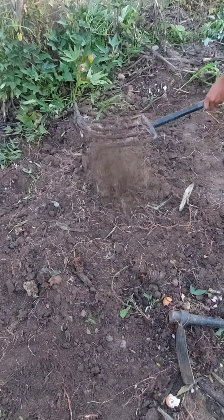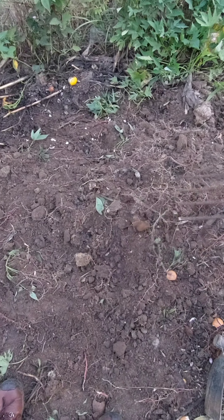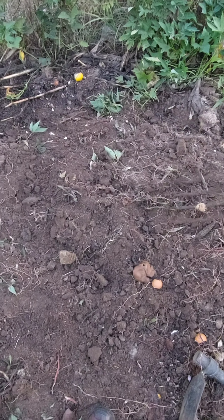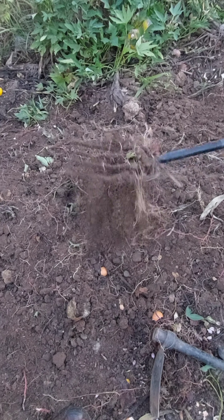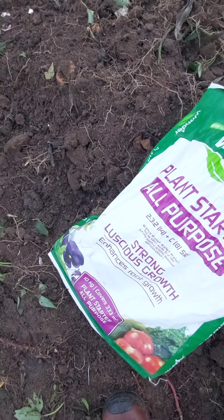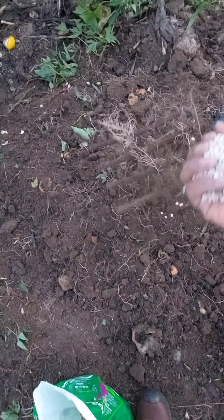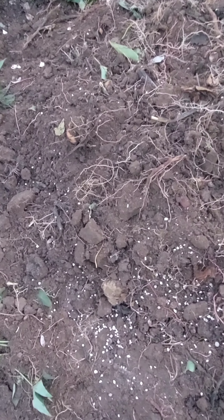Hey guys, welcome to my channel. In today's video I'm gonna be showing you how I prepare the soil in my garden when planting root vegetables such as potatoes, beetroot, onions, and carrots. I usually use a garden fork to loosen, dig, and lift up the soil.